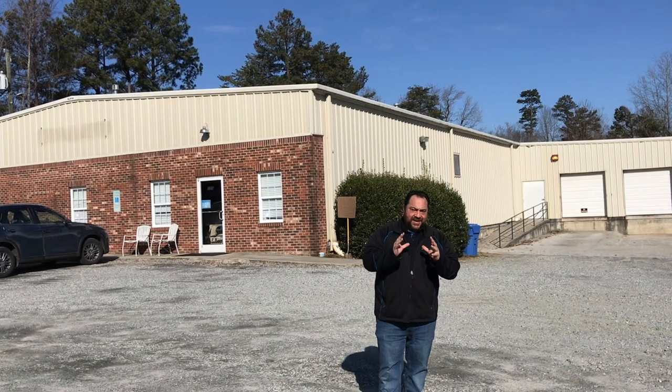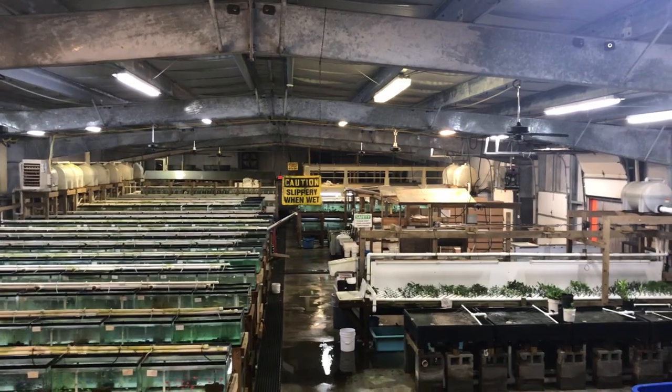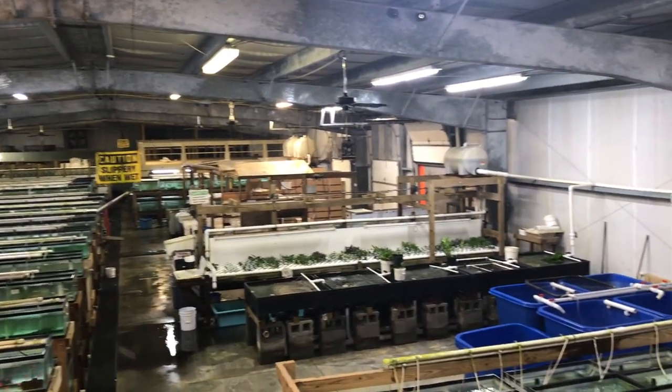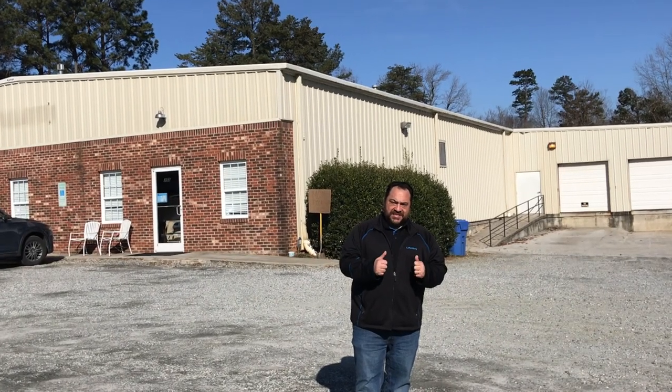Hi everybody, Linksysguy here. Today we're standing in front of Carolina Aquatics, and right behind me is a 20,000 square foot warehouse where we want to take a look and see how we can help upgrade their Wi-Fi network. Right now they have one router, and we're going to see if mesh is a good possibility. It's really humid inside with a lot of fish tanks and water, which typically causes a problem with Wi-Fi. We're going to see if VELOP is going to be the right solution.